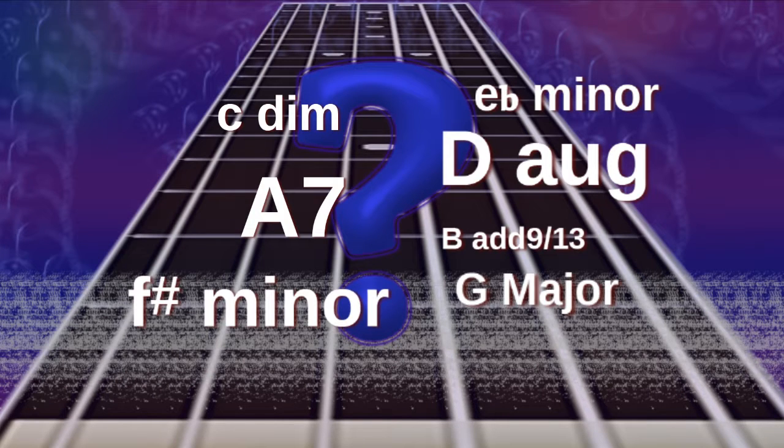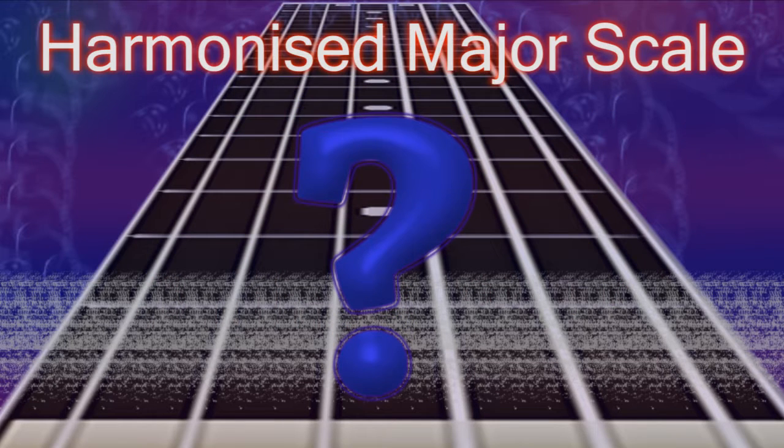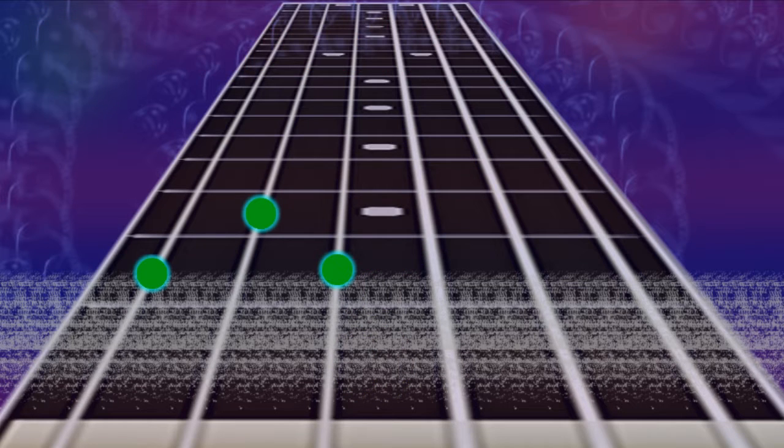Have you ever wondered how to tell which chords will work together in a particular musical sequence? Learning a harmonized major scale will teach you exactly how to do that. Not only that, you'll learn new ways to express chords you already know and vastly improve your rhythm playing.